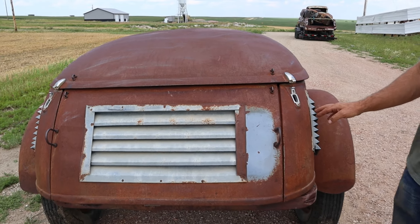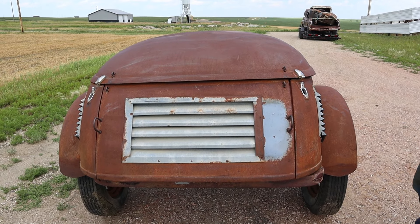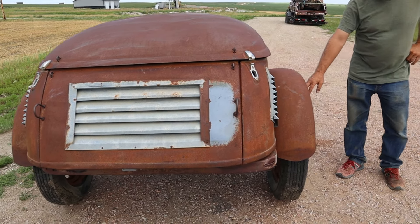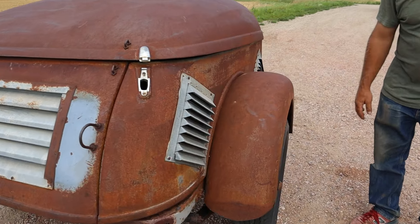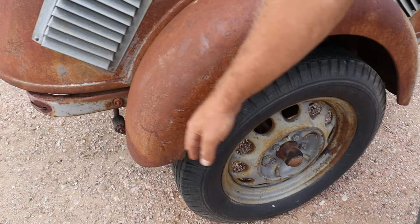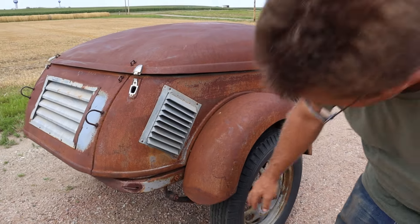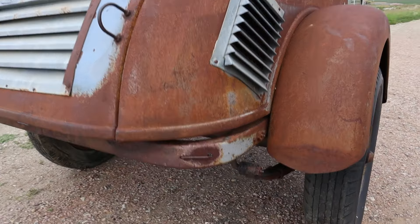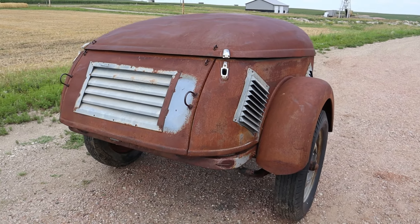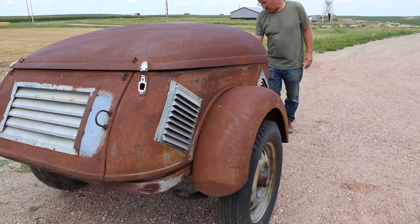This one was used as a dog carrier — it's got some air vents there. It was used for hunting dogs and came out of Texas. It's got 17-inch artillery wheels, which are kind of cool. It's got leaf springs with an I-beam axle underneath there — you can see the I-beam axle right under there. Sorry about the wind; we're in South Dakota so there's no cutting the wind off. It's got a kind of cool hitch on the front here.